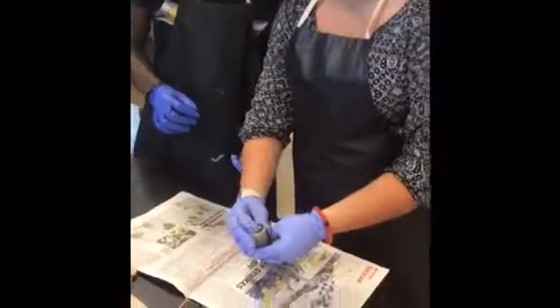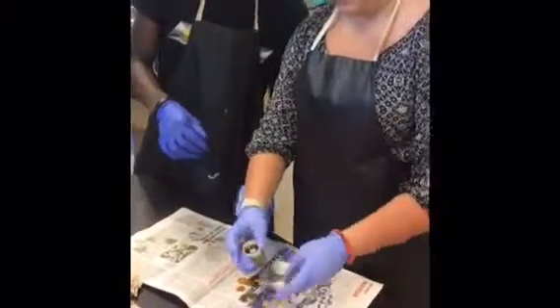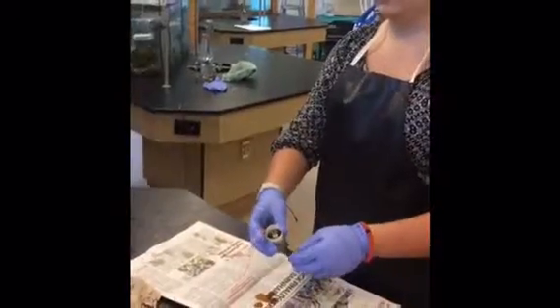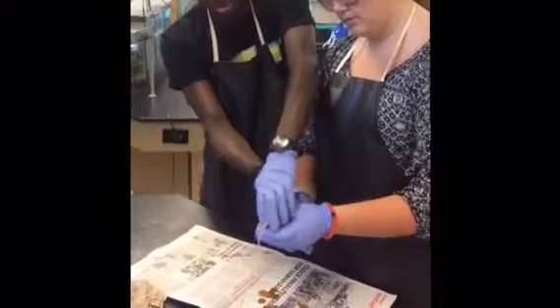Be careful — wax may spurt. Take tongs and pull the bottom of the motor. Make sure it's secure.